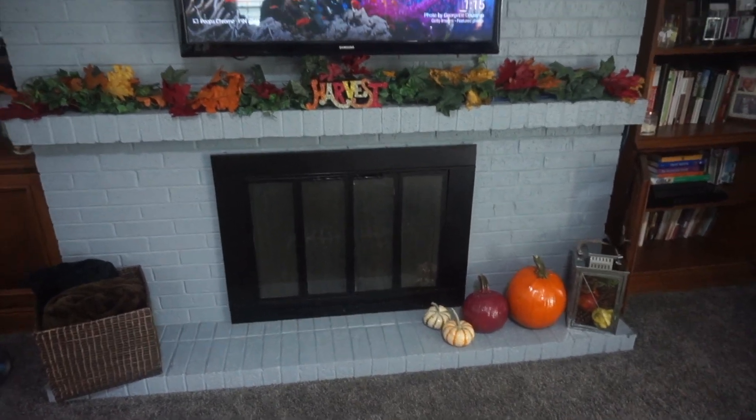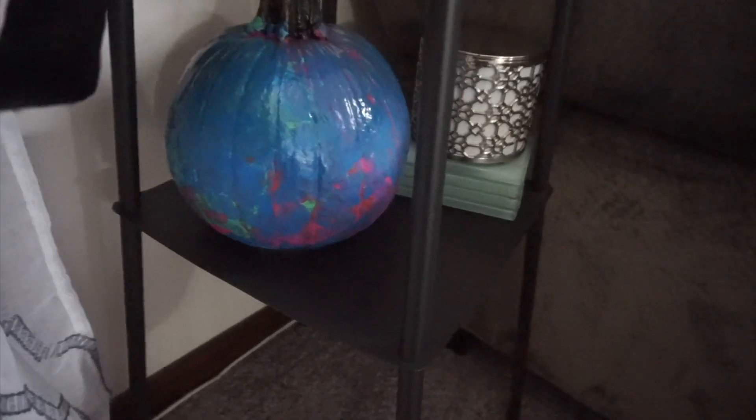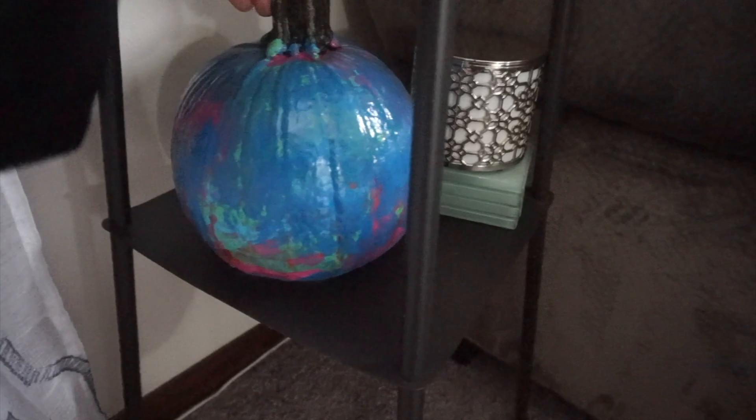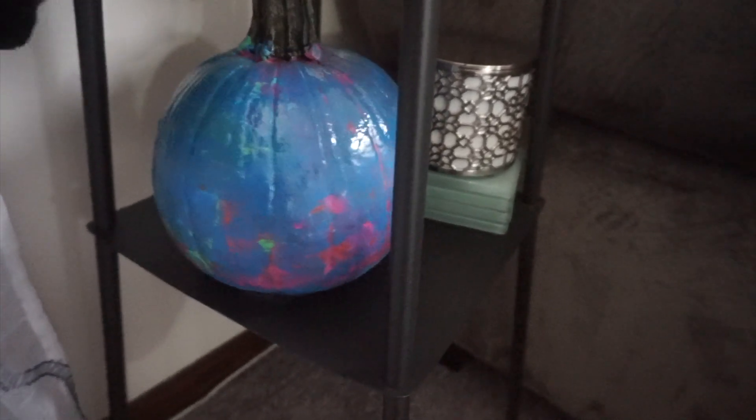Hi guys, welcome back to my channel! Today we are decorating pumpkins. This is a kid-friendly pumpkin decorating session that I did with my kids just to get us in the mood of fall and do our fall decor.